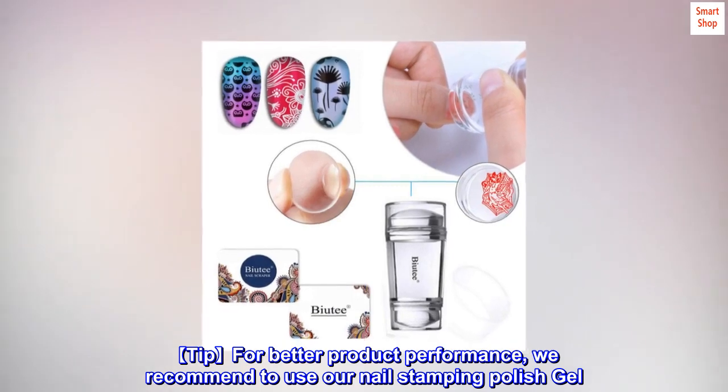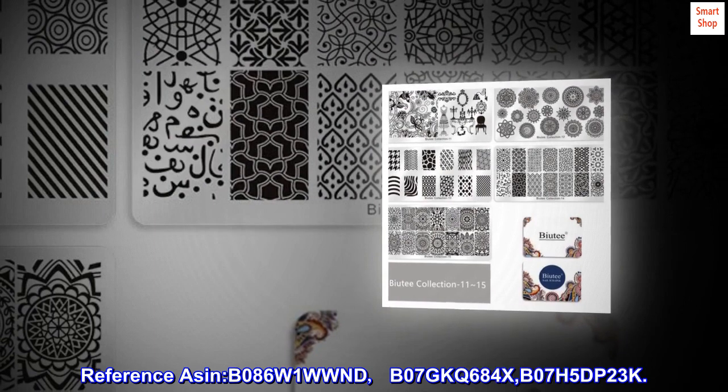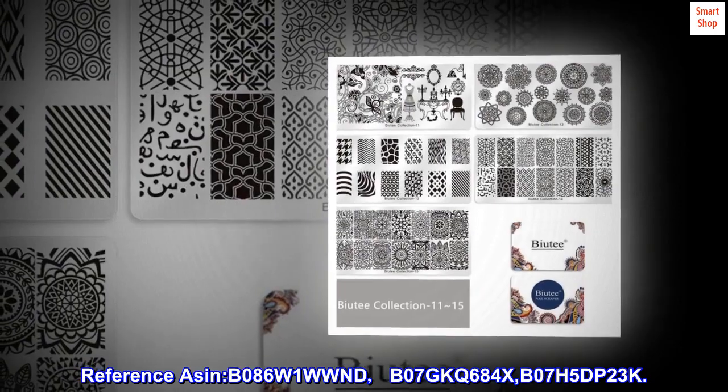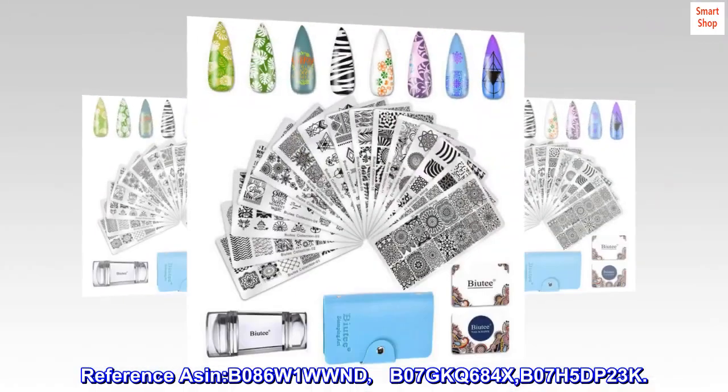Tip for better product performance: we recommend using our nail stamping polish gel. Reference ASINs: B086W1WWND, B07GKQ684X, B07H5DP23K.